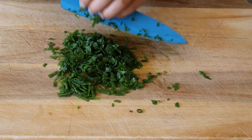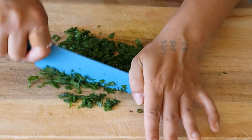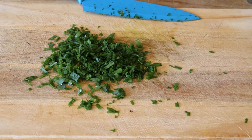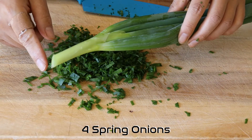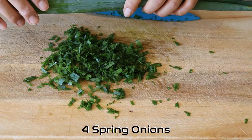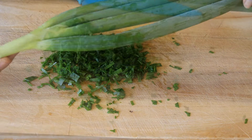Chop and dice them up as small as you can get them, unless you really like chunky bits of spring onion in your flatbreads. If you get standard size spring onions, you need about four. Just chop off the top where the roots are, keep the green part, and then chop them up into rings as small as you can get them.